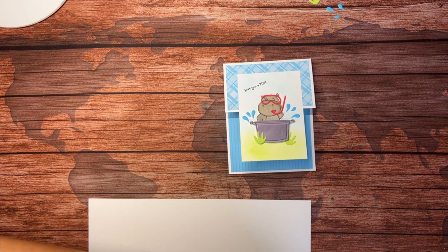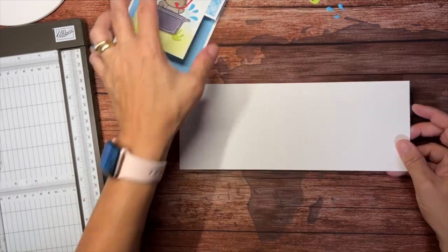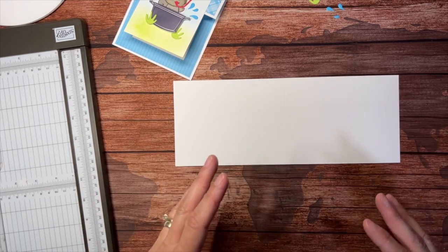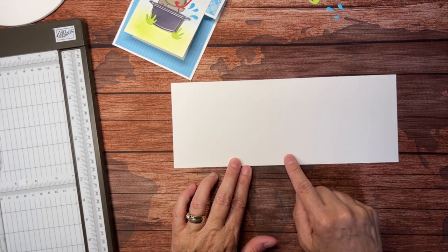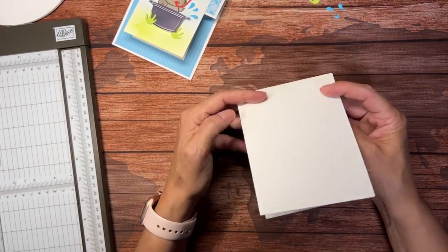We need a piece of thick basic white cardstock because that is our base, and I'm starting with a piece that is four and a quarter by 11 inches long. This is what some people call a hot dog fold. There is a score line right here that I put at the five and a half inch mark, which when folded gives us a card that opens up like this.